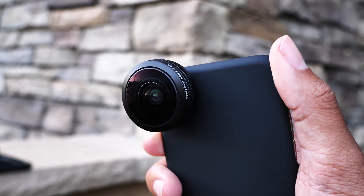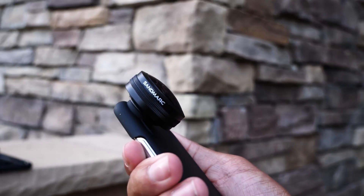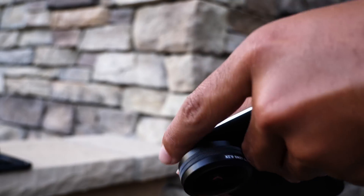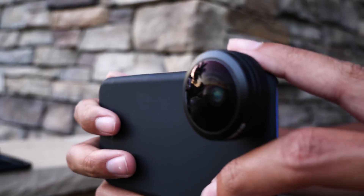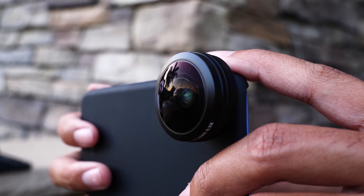Spend less on a camera and more on your summer vacation by buying the iPhone lens kit from Sandmark. You can take all different kinds of creative photos on your next summer vacation using only the one device you'd be carrying anyways — your iPhone. Check the link in the description below for more info.